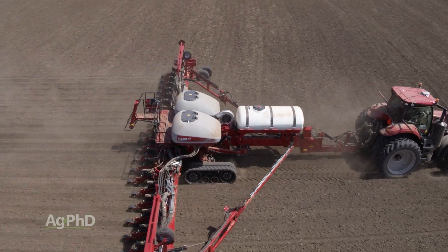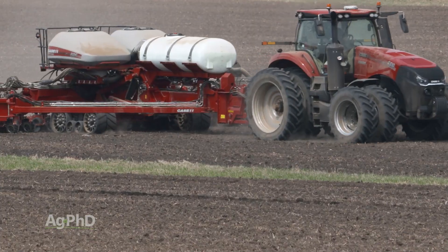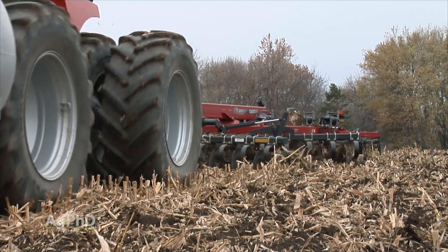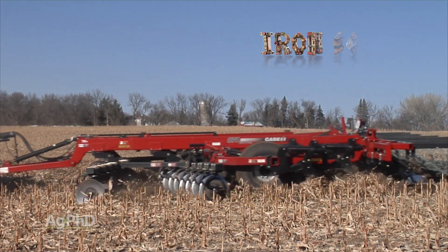Of course, using both solutions would be the best of all, but since most people don't want to give up their central fill units, you can see the dilemma there. Think about this going into the winter, especially if you're trying to fix compaction from your planter right now with fall tillage.